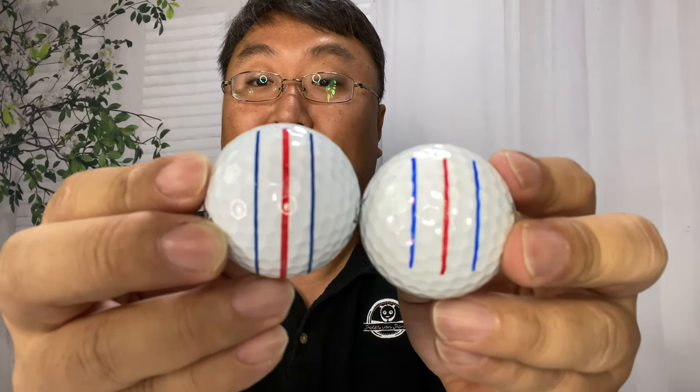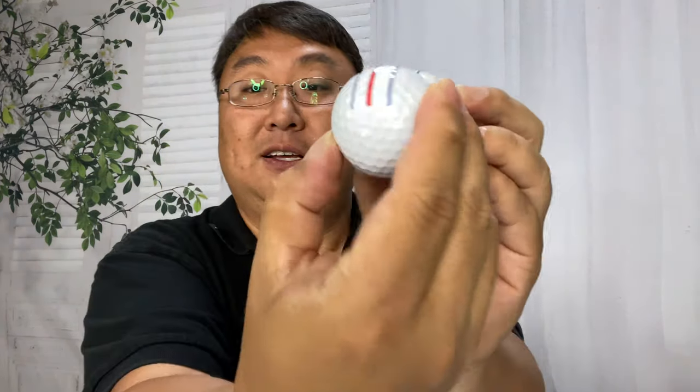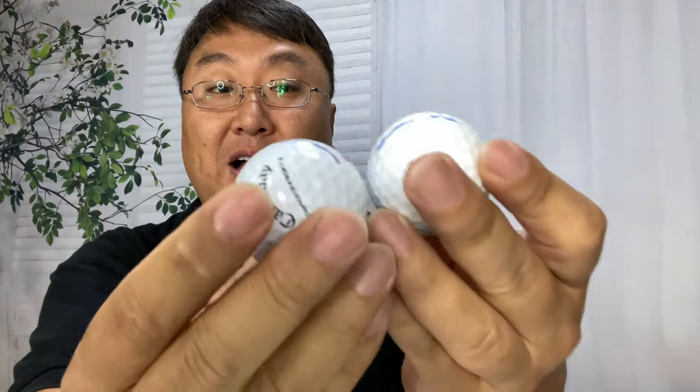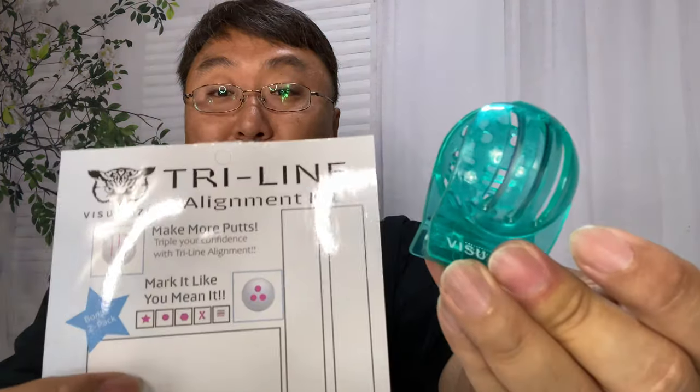I'd say that's pretty good. The lines are straight and pretty similar. The biggest difference is these maybe only go a quarter of the way around the ball whereas the Callaway lines go halfway around. But that's pretty darn good. If you want to save some money, buy the golf balls you know and love and add the triple track with this kit — it's a great way to go. The kit is available on Amazon; I'll put a link in the description below. Peter Von Panda out.